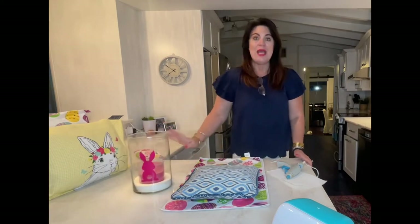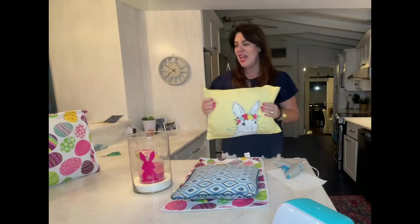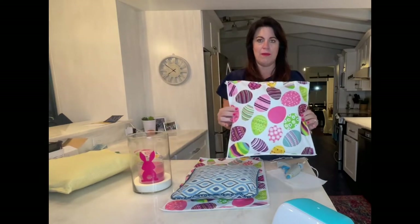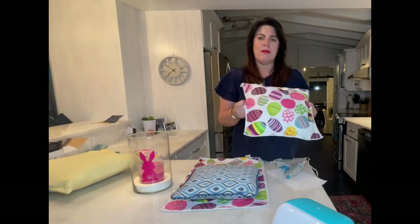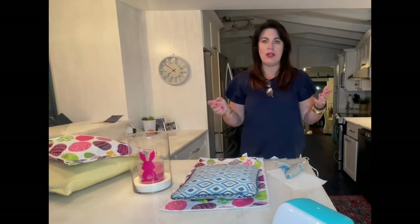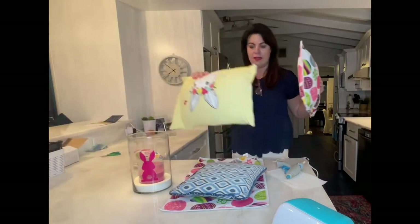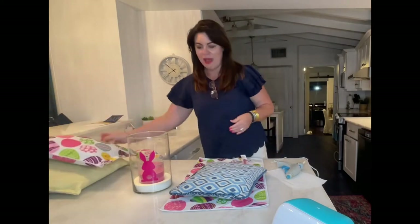Anyways, today we're gonna be making my famous dish towel pillow covers. Remember last year we did this one right together? I was in the Dollar Tree picking up some stuff for Easter and I found this adorable dish towel, so I went ahead and bought four — they are a dollar twenty-five each now. You need two dish towels per pillow cover. I've got these two little guys, and at the end of the day it'll look like this — super cute. Then you take them off and store them until the next season.